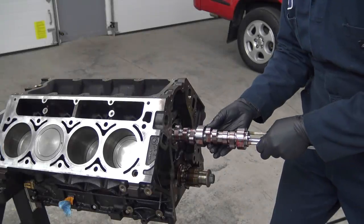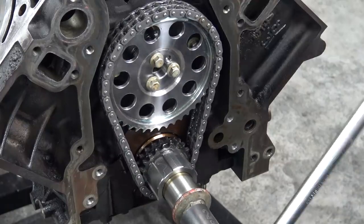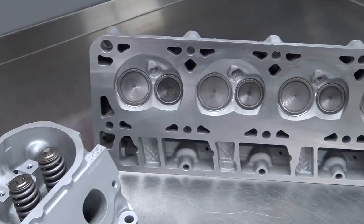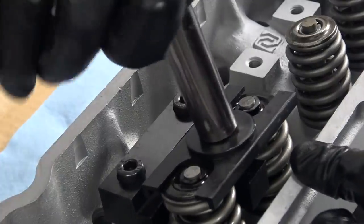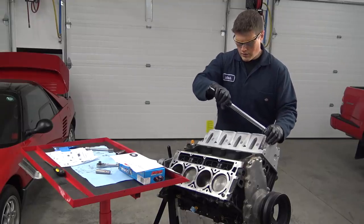In our last episode, we assembled the 5.3 with a bunch of fresh new parts and installed some modifications that will hopefully turn this tired old junkyard dog into a fierce, boosted beast. Now it's time to get the Tacoma ready for its new heart transplant by extracting that four-cylinder powertrain.